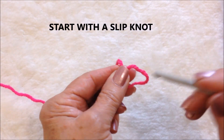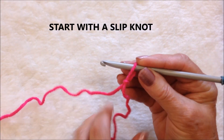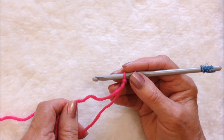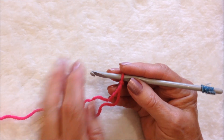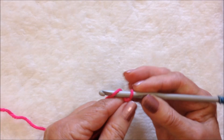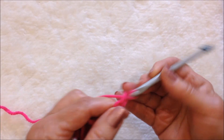Start with a slipknot. You're going to work a foundation chain that is long enough to wrap around the largest part of your hips. So I'm going to go ahead and crochet a chain.